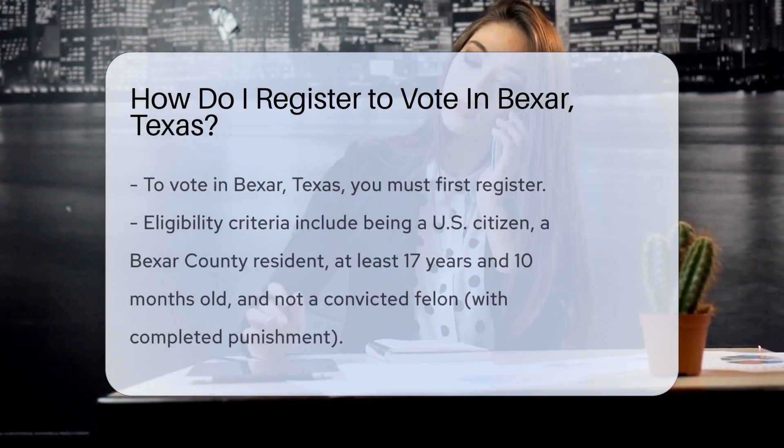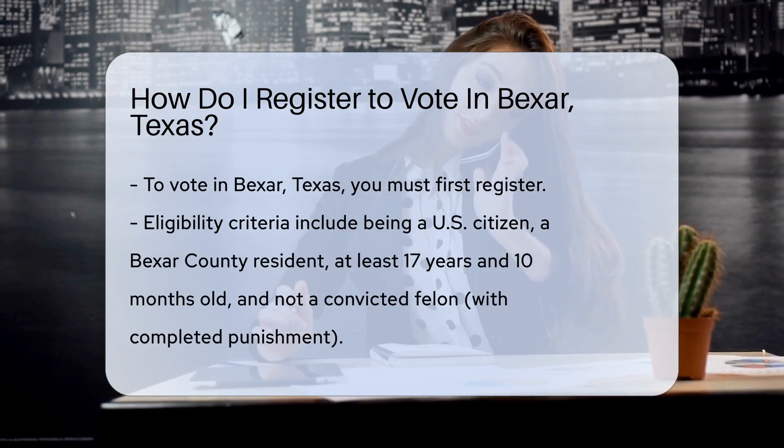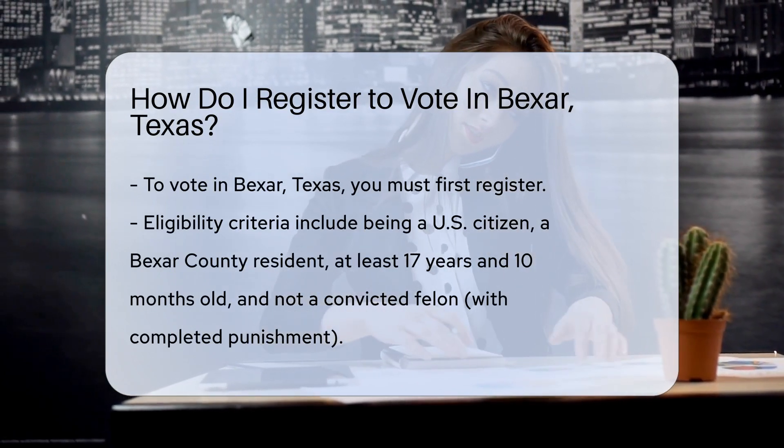Are you ready to exercise your democratic superpower in Bexar, Texas? That's right, we're talking about voting. But first, you've got to register.